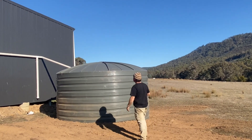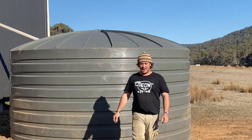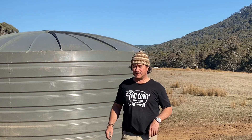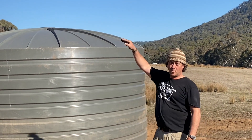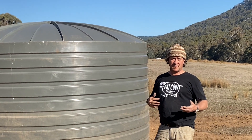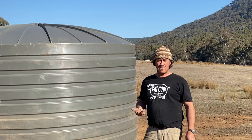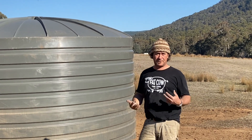I've got this 25,000 litre water tank that I've had sitting in the front home paddock for quite a while, and now that I've just pretty much got the roof squared away on this shed, it's now time to start thinking about with winter coming and really getting some maximising of this roof space for water flow.